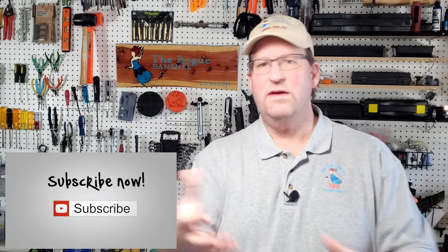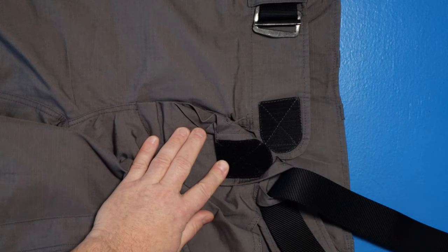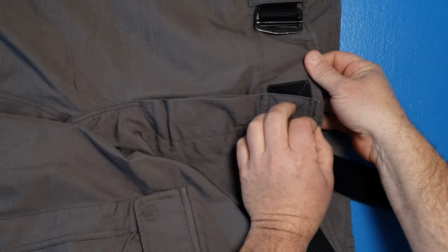Reason number two is the outdoors — and I don't just mean the range. I mean general outdoors: hiking, working around the yard, things like that. These things are great for it. I like that they put Velcro here instead of a button, so you can fudge the fit a little. If you need to open these up a bit, you can do that. As you get sweating and the pants get a little heavy, you can tighten them up and you don't have to wear a belt all the time.